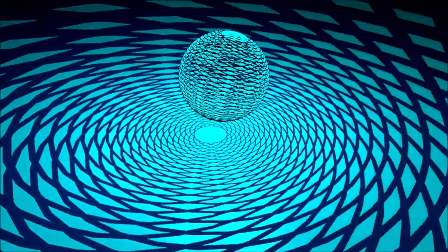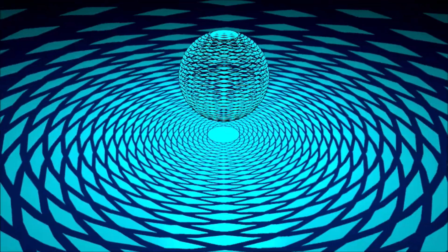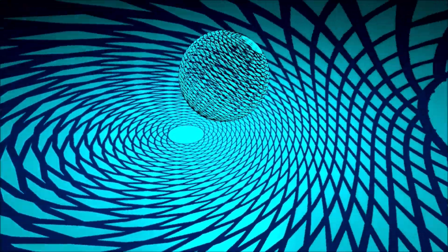Is that kind of what it looks like? That's one of my questions. I've done ferrocells before but I haven't made very good ones. Anyone out there — can you tell me if that's kind of what it looks like? So here's a single loxodrome again, stereographically projected.